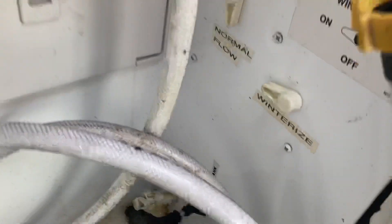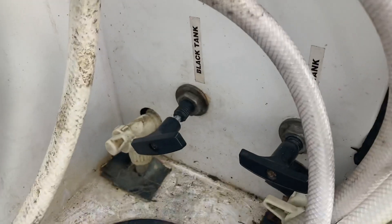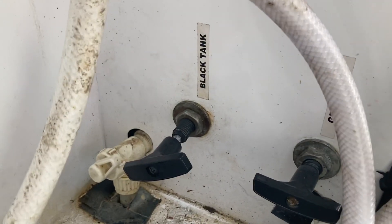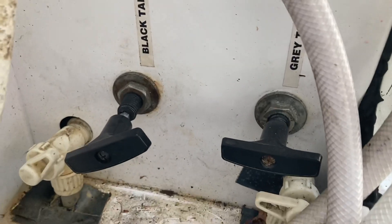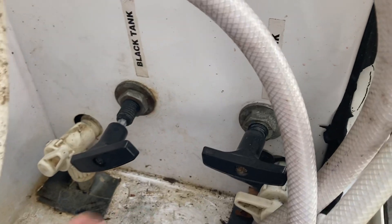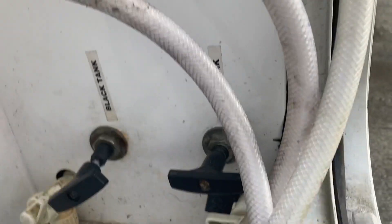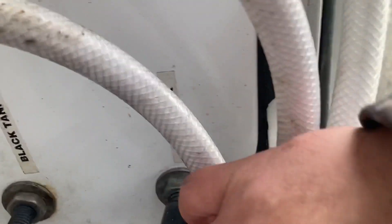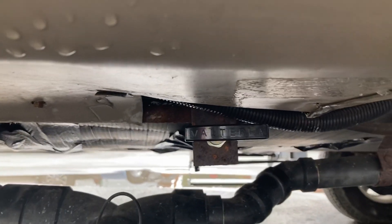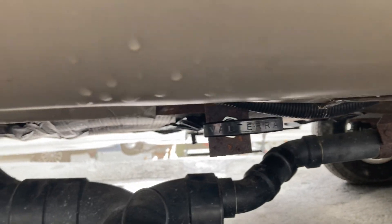You got your bypass valves and your tank valves right here. You have your black tank, which is your toilet tank, and your gray tank, which is your sink and shower. There's another gray tank for your kitchen sink — that valve is outside right here. That handle right there is the valve for the kitchen sink.